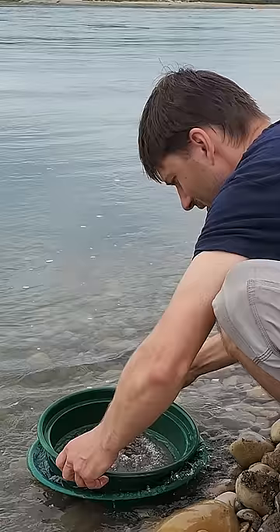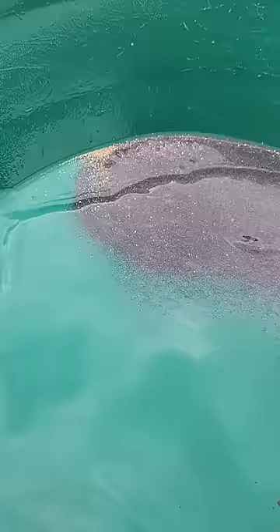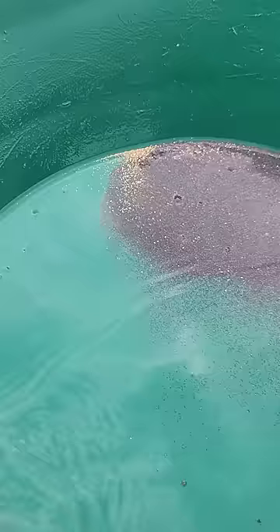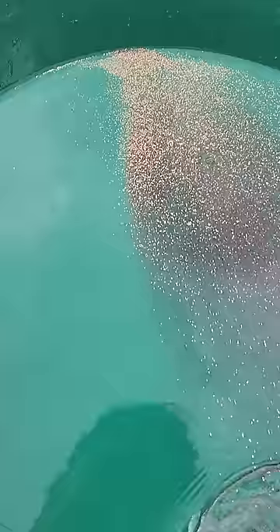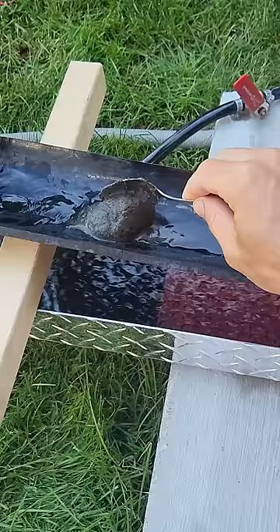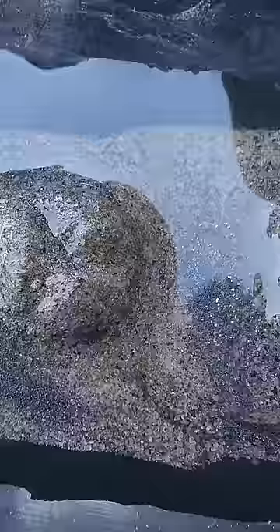From when it was rolled up, I'm definitely seeing coarser gold than I was at the last spot. And that's from not very much material — just my hopper, first spoon, set into the auto feeder.